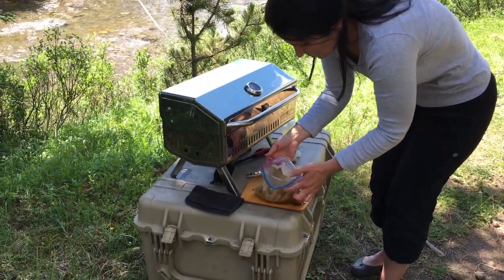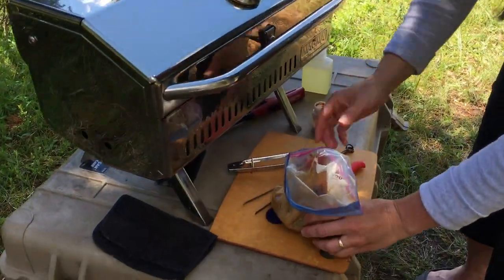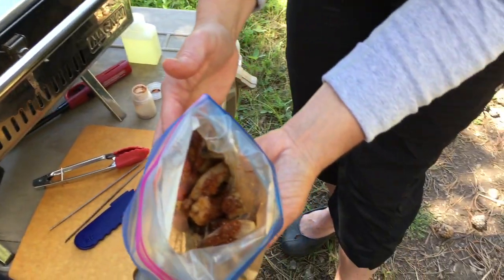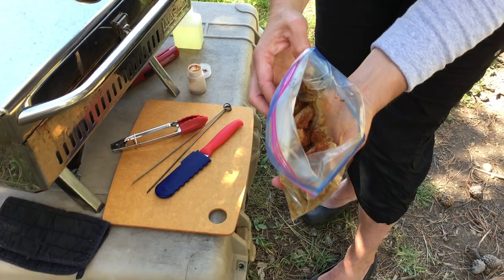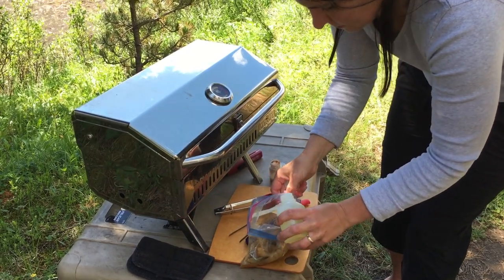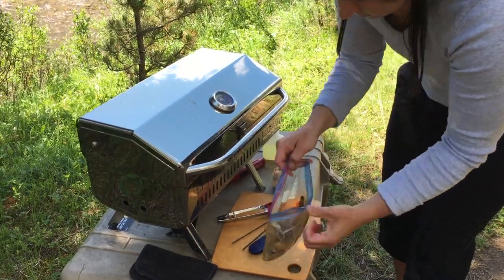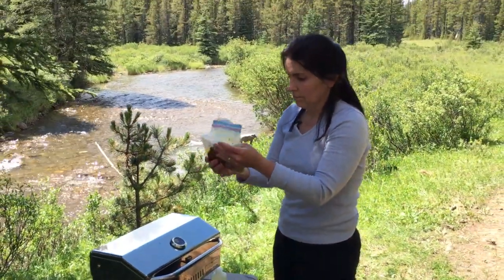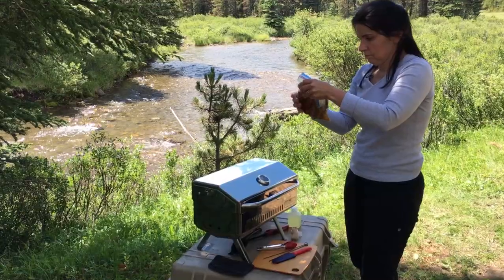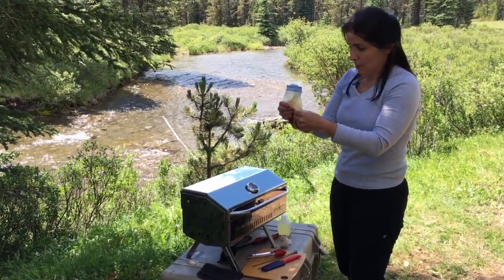So that's what I'm going to go ahead and do — a little more spice mix and a little bit of oil. Alright, I think we have it.